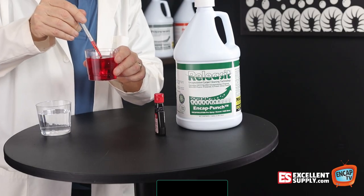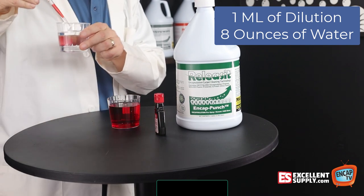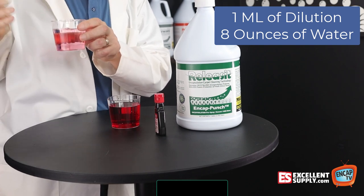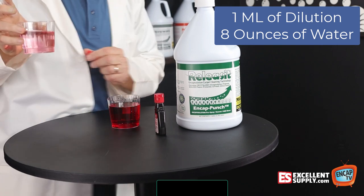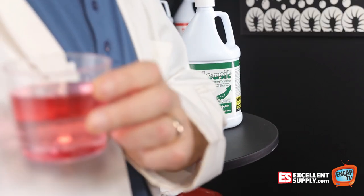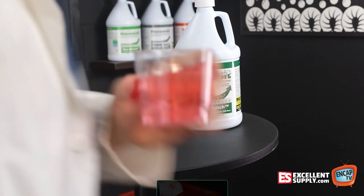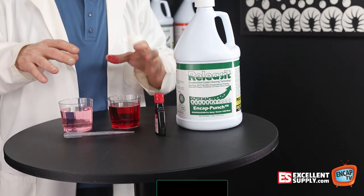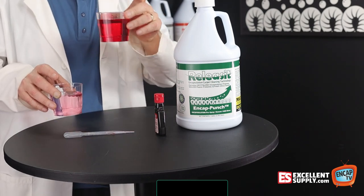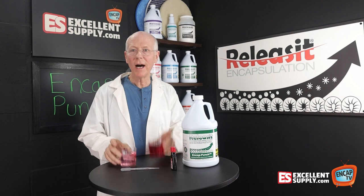Now what I'm going to do is take about a milliliter of this diluted water and dye and bring it over into this cup of plain water. Watch what happens. Even a milliliter of that turned this water fairly pink — you can see how pink that is. So in other words, that's a milliliter diluted in eight ounces of water, and yet we're leaving residue. One milliliter to eight ounces, and a milliliter of this concoction in another eight ounces, and it's still turning the water pink.